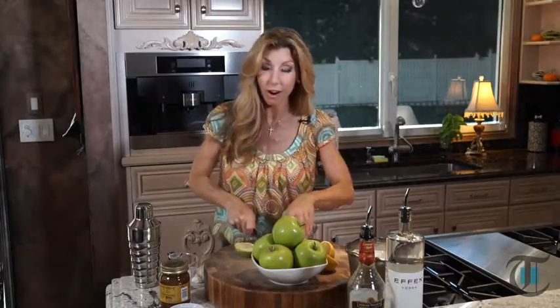Hey guys, I'm Shreem. Cook This. First to get started, we need to puree our apples to get that sweet, tart apple juice. I'm using a vegetable fruit juicer.